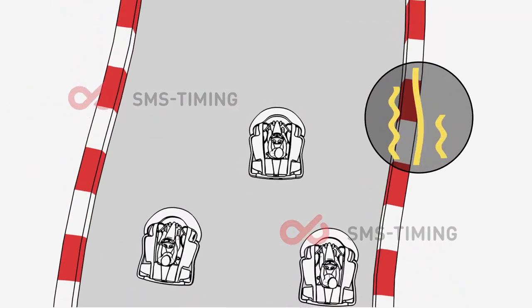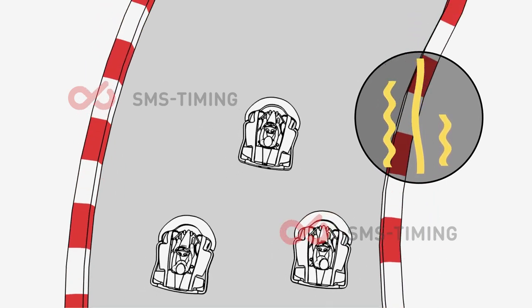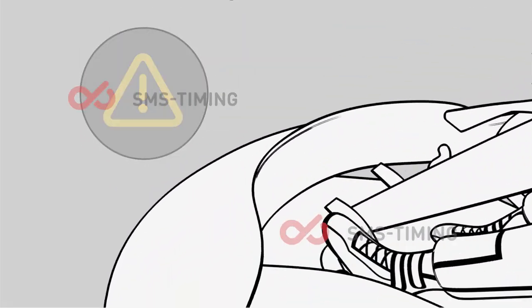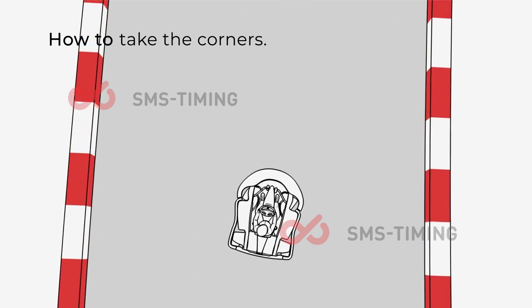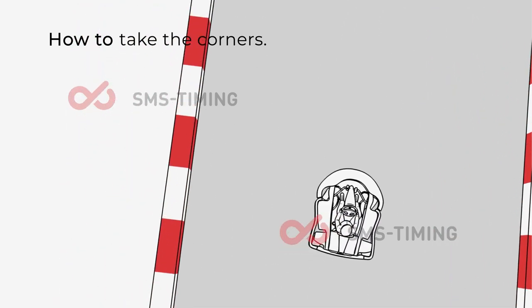A smooth driver is always the fastest driver. Try to be as smooth as possible when steering, braking, or accelerating. Swerving in front of other drivers is strictly prohibited. Try to brake before the corner while you're still driving in a straight line. Gently apply the pressure — don't push your foot down too hard. These measures are to help prevent spin-outs from happening.